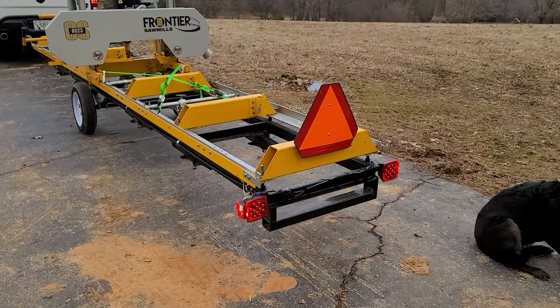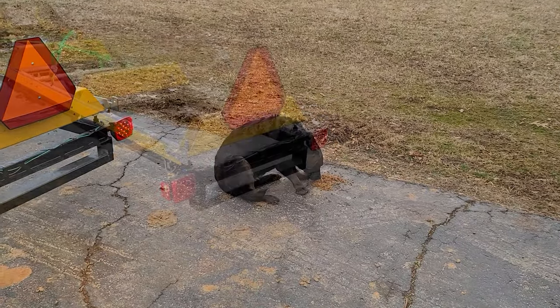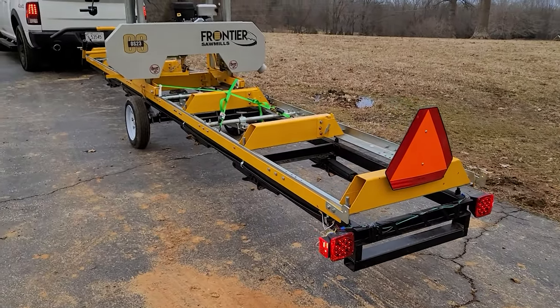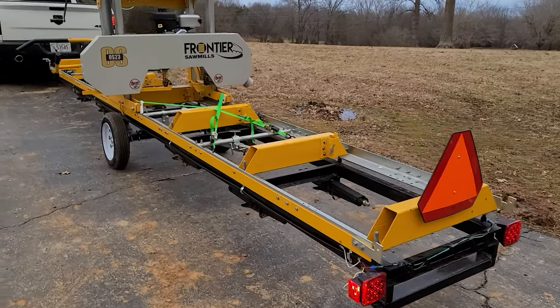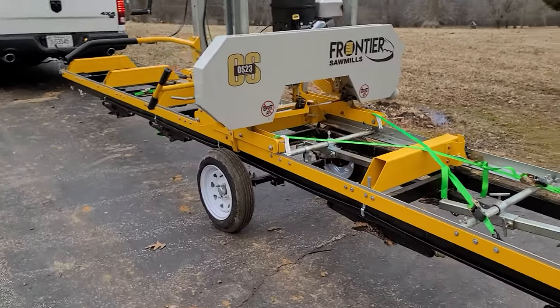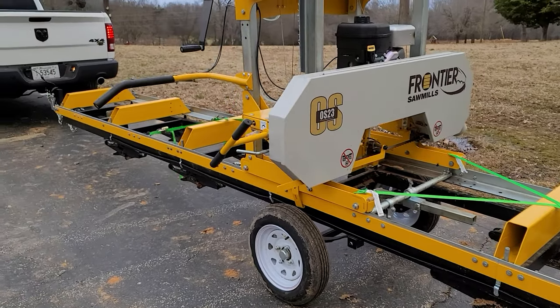All right, I've got my slow-moving vehicle sign and my dog's having a little snack. We've got a day's work done here. We've got the lights on. I'm going to put a slow-moving sign on the back of this thing. I'm definitely not going to go down the road with this 22-foot-long trailer at high speeds - we're probably going to use back roads to get there. We're ready.